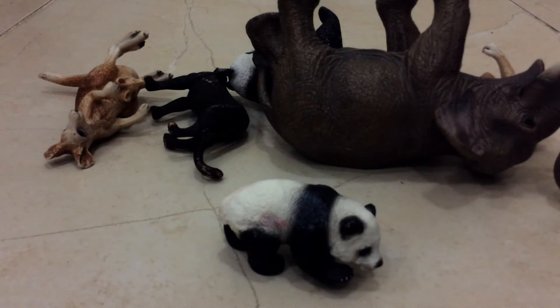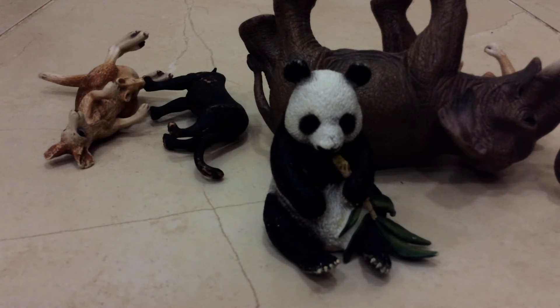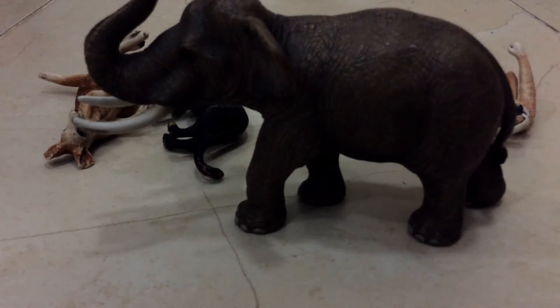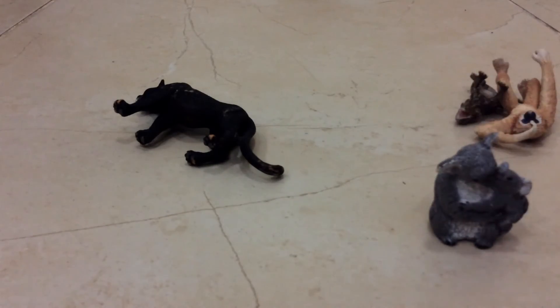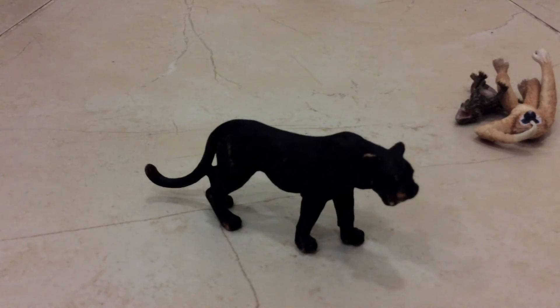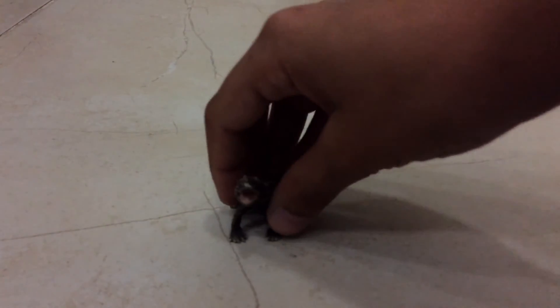We got a panda bear cub and a panda bear, an Asian elephant male, a kangaroo with joey, a koala with joey, a black pencil, and we got a giant bun and a pogona lizard.